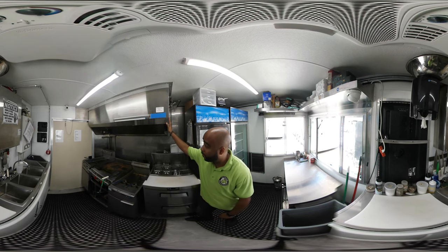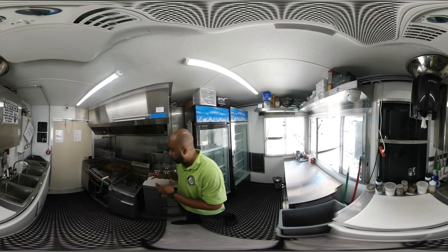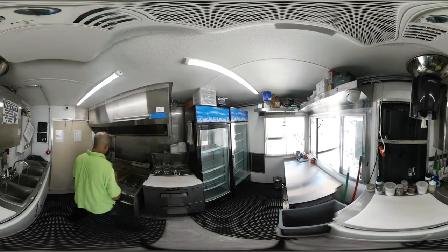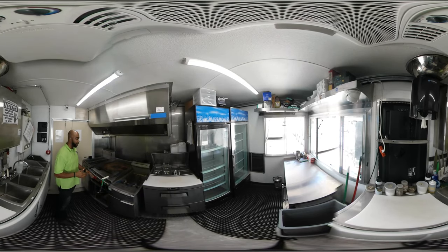They have the hood system with the Ansul fire suppression on the other side. The exhaust is on the roof, but they have a 40-pound fryer, double basket deep fryer, a 24-inch flat griddle sitting on an equipment sink. This fryer here has two different compartments for two different types of oil. This is a great space-saver fryer if you're limited on space.